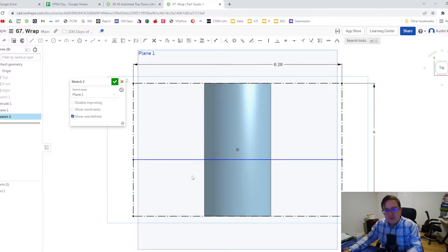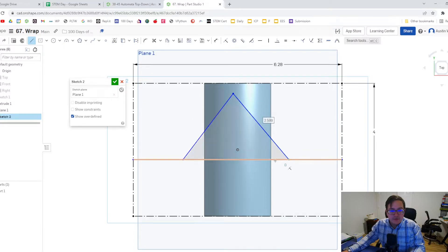Wherever my cam starts and wherever my cam ends needs to be the same when we wrap it around. If you have an offset line, the point doesn't start and end at the same place, and your cam is not going to match up. I want a nice gentle up and down motion for my cam, so I'm just going to do a triangle. We can make this side equal to this side, and trim this up just a little bit.